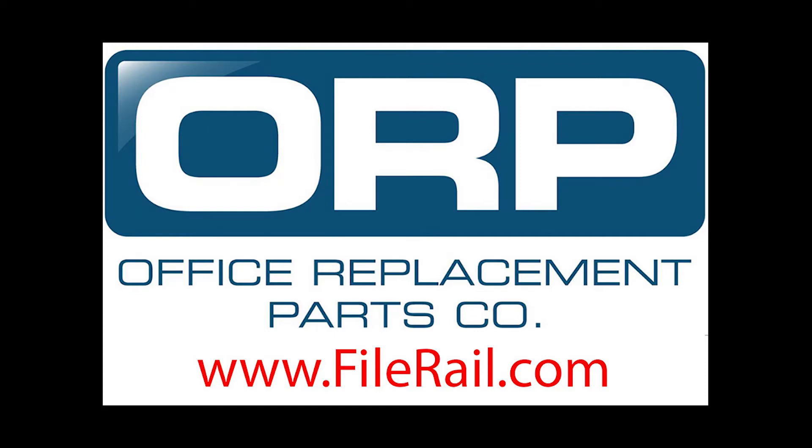This video is to help you determine if the cabinet you need hanging file rails or file bars for is a Meridian or old style Herman Miller lateral cabinet, and if you need the Herman Miller old style or Meridian file bars. Both of these styles of cabinets are owned by Herman Miller Incorporated. This video is brought to you by Office Replacement Parts Company and filerail.com.